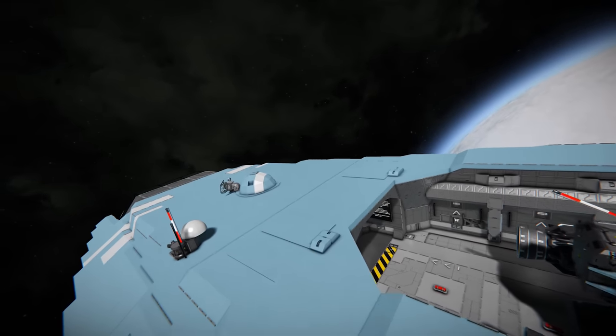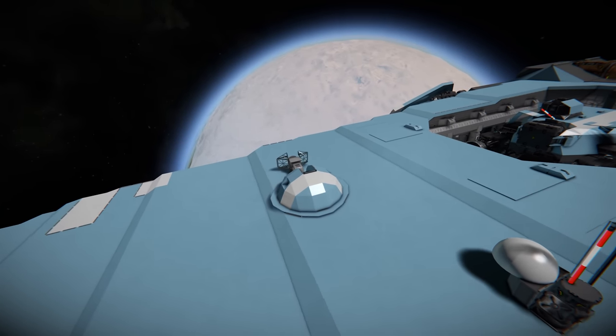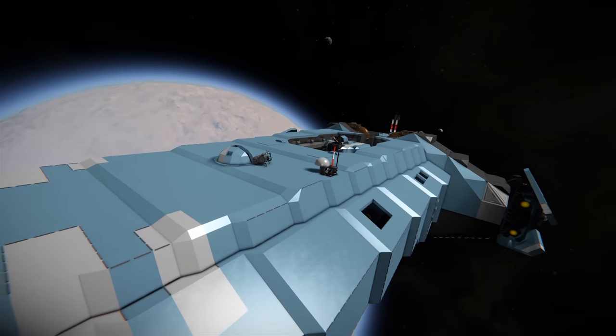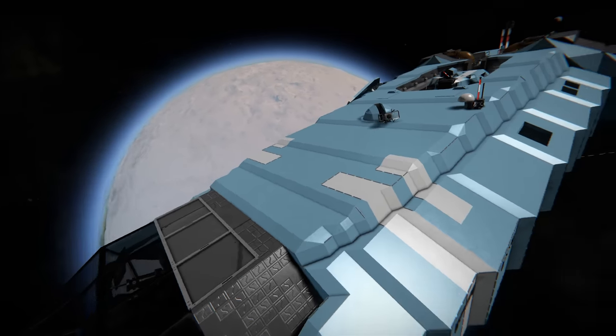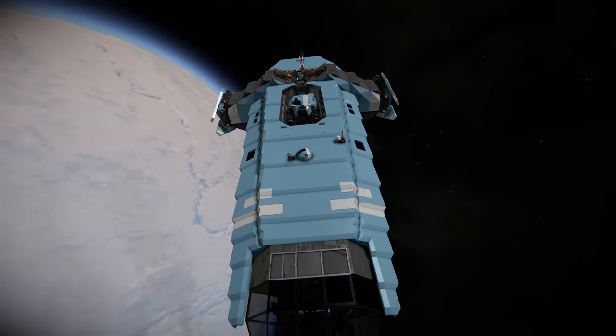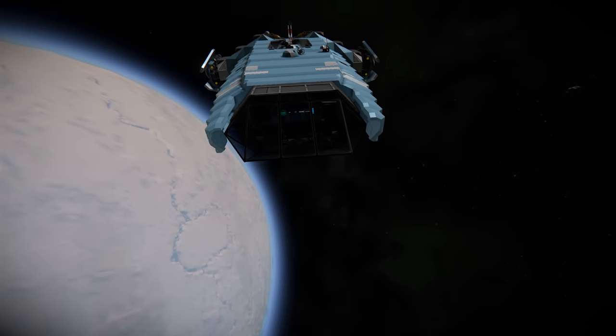Coming to the front, we've got the observation camera. Below this camera there's actually a chair you can sit on and rotate the camera around to observe things in space or on planets. There's another cool communications array, and just look at the sloping effect of this armour — how it comes in to the cockpit area at the front. It's spectacular, a really nice piece of design and engineering.